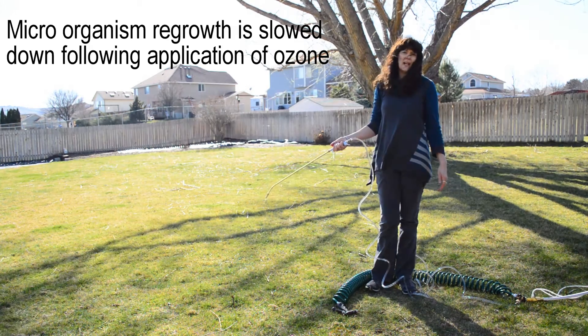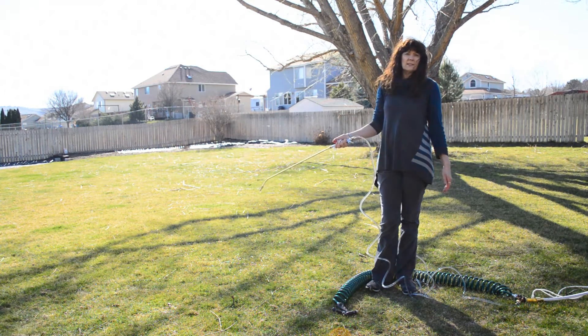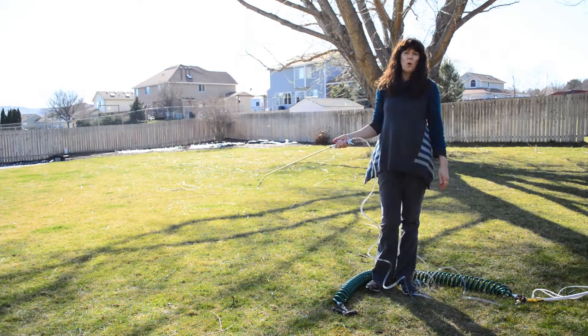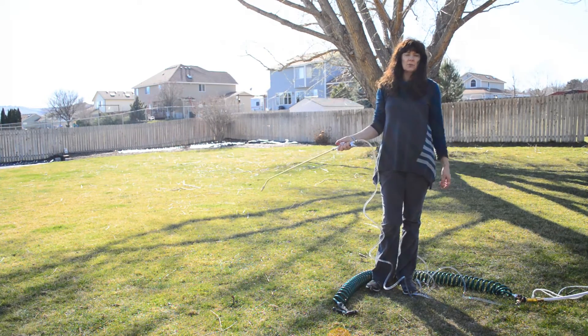You can do plant misting to get rid of mold and mildew, insect eggs, and to actually get your plants to uptake a fuller spray with more oxygen so they grow about 20% more. Make your plants healthy and get this awesome Trioxypure.